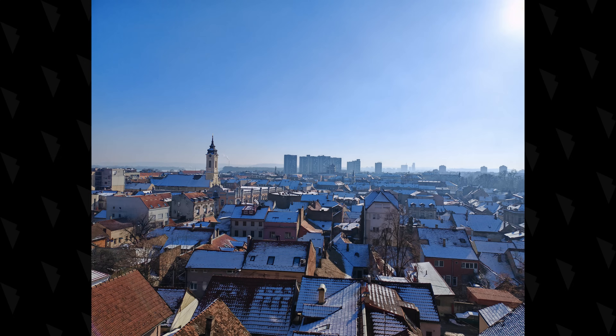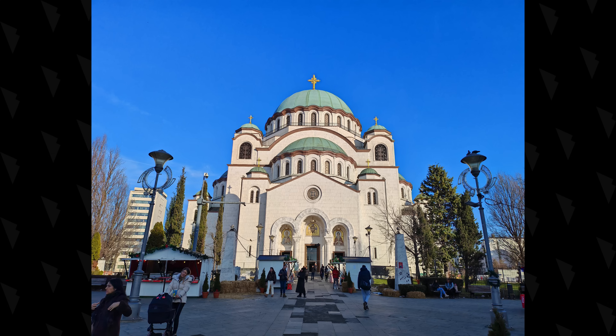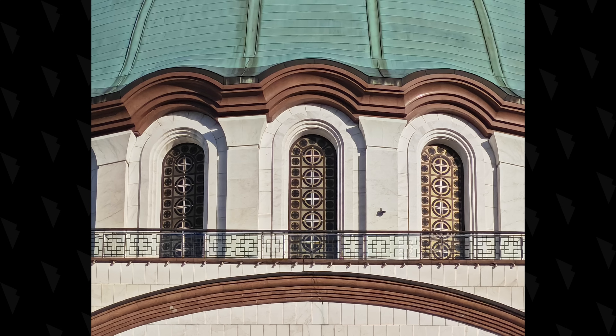Sa tri zadnje kamere, Honor je hteo da dobije fleksibilan i svestran sistem — od jako dobre širokugone, preko izuzetne glavne, do višenamenske telefoto kamere. Posebno pohvale zaslužuje brzina rada: aplikacija je munjevito brza, prelazak sa jedne na drugu kameru je trenutan, kao i sam proces slikanja. Dnevne fotografije sa glavnom kamerom su veoma dobre — boje su žive, slike oštre, detalja ima na pretek, a dinamički raspon je odličan.